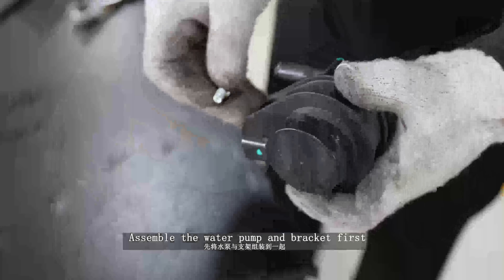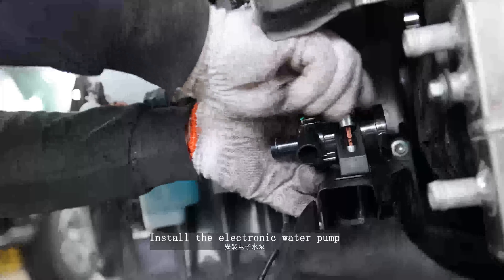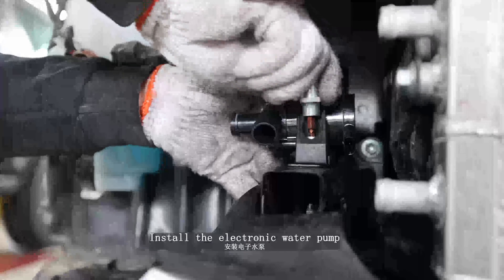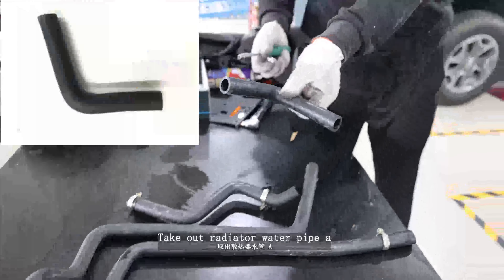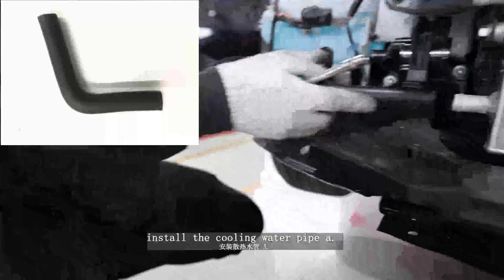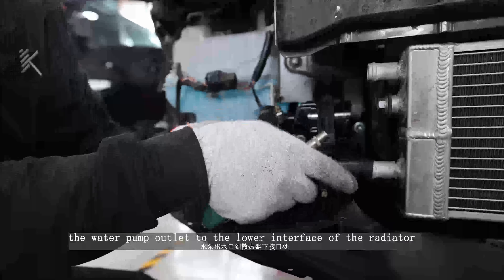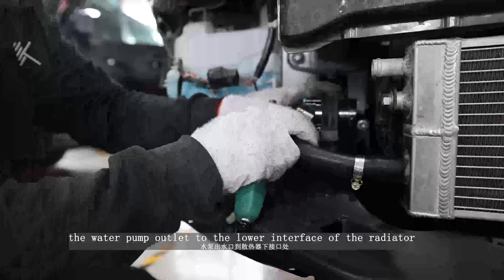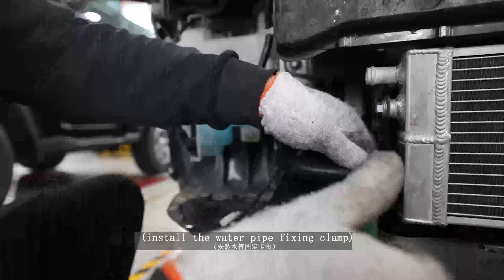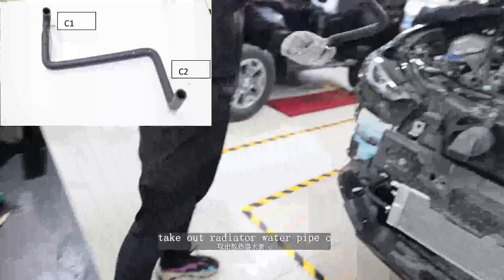Install the electronic water pump. Take out the water pump and water pump bracket fixing bolt. Assemble the water pump and bracket first, then install the electronic water pump. Take out radiator water pipe and install the cooling water pipe — the water pump outlet connects to the lower interface of the radiator. Install the water pipe fixing clamp.